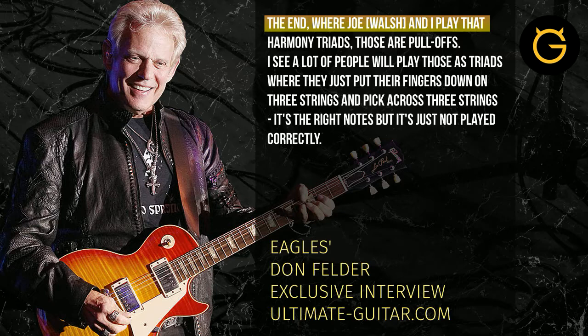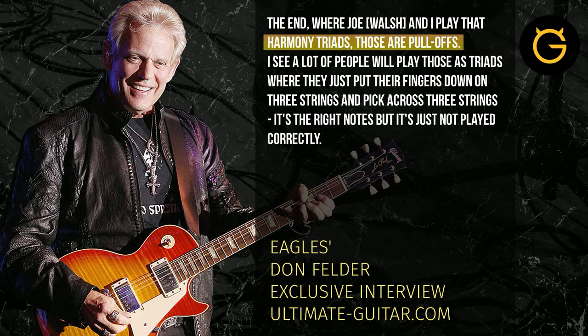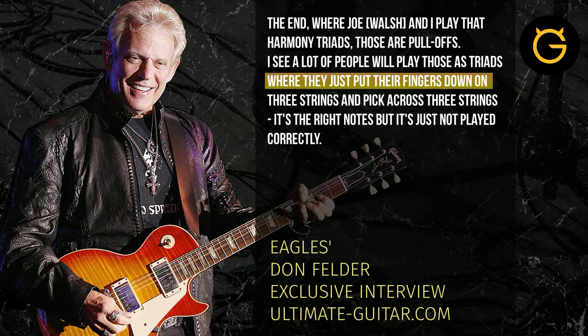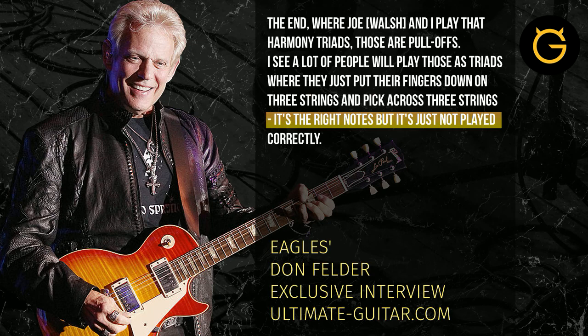The very end where Joe and I play the harmony triads are pull-offs. Those are pull-offs, and a lot of people just play them as triads, where they just put their fingers down on three strings and kick across three strings like that, which is just the right notes, but it's just not played correctly.